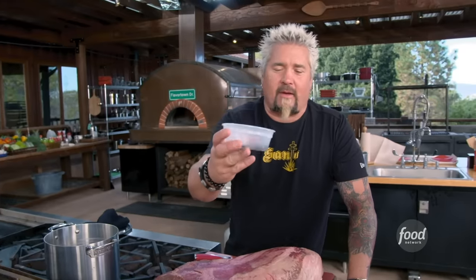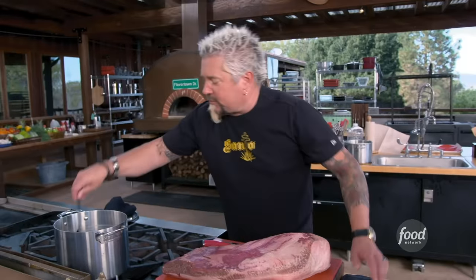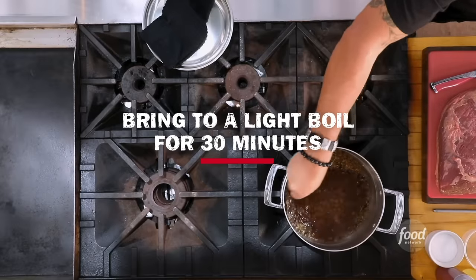When I talk about the real essence, the real flavor, the real beginning — this is what it is. All of these are going to sit inside of here. Something to stir it with, and just steep for about a half an hour.